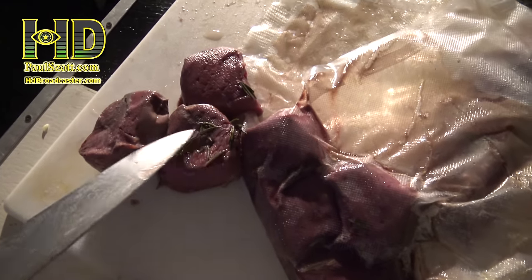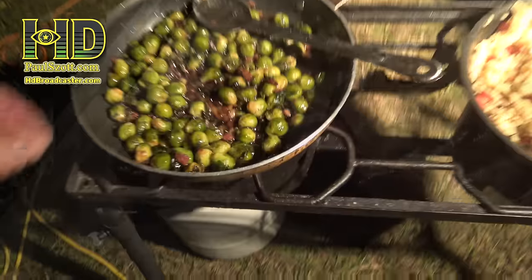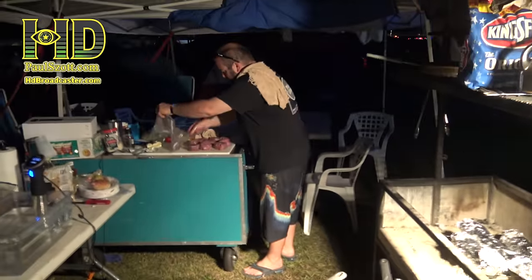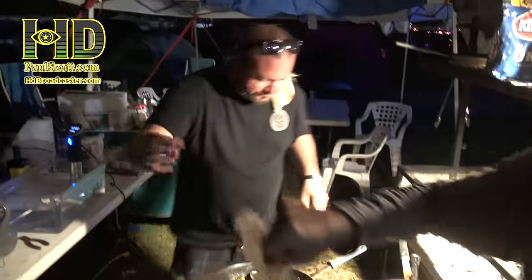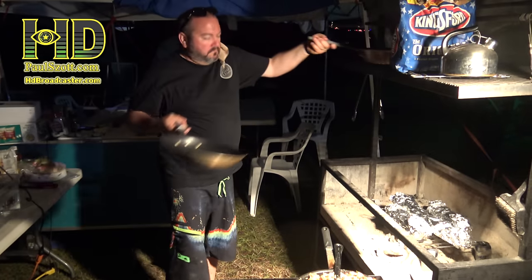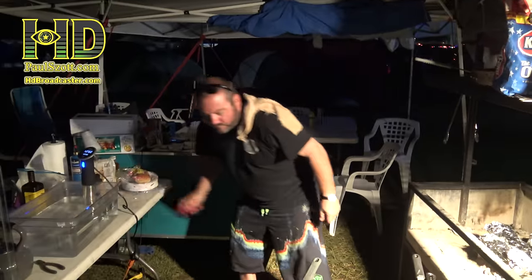Look at that — medium rare. The boy knows what he's doing. Oh my God, they're delicious, aren't they? Now we're switching pans. Let's go into the steaks.